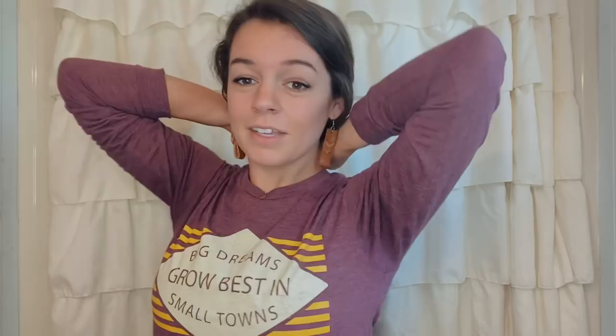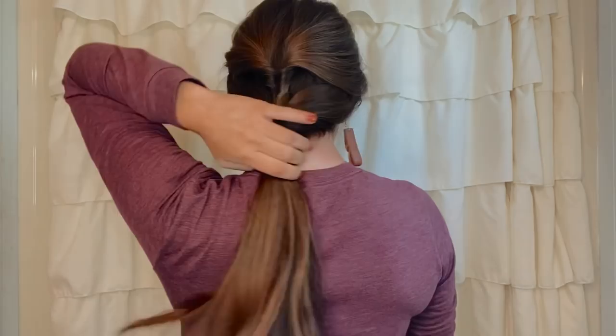Once you get this one done, you're just going to take another hair tie and pull all of it together in a low pony. Then in between the last hair tie and the first one, you're going to do the same thing where you create a hole and just pull that through.